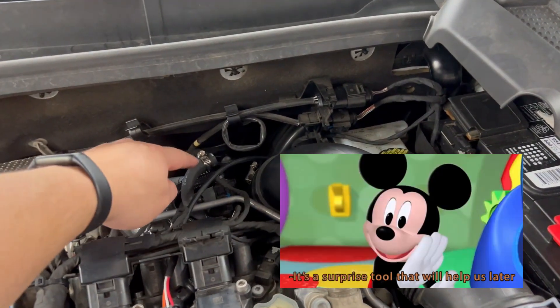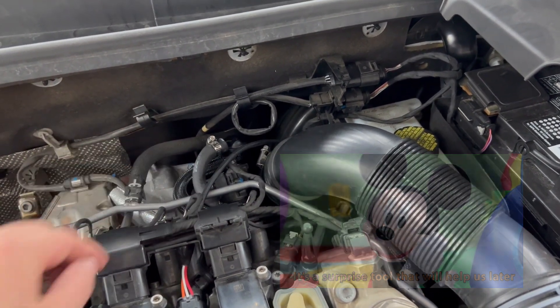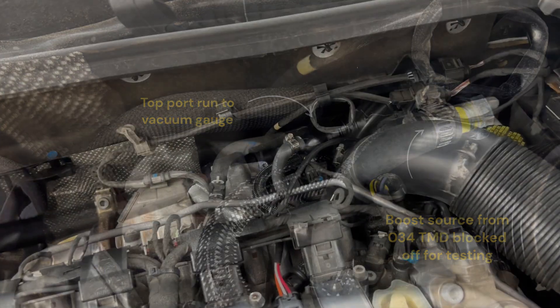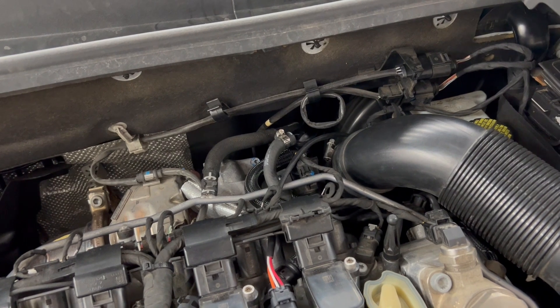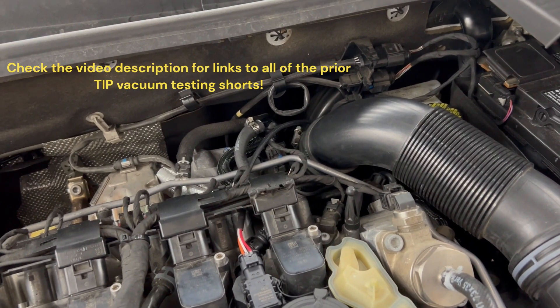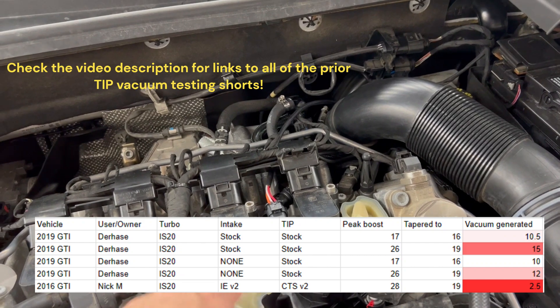When running a vacuum gauge to this top port instead of plumbing the 034 TMD to it to run the Venturi, and basically operating it as a basic retrofit, I found that changing the turbo inlet pipe — comparing my car to another very similarly equipped IS-20 GTI, aside from the turbo inlet pipe and intake — caused a massive change in vacuum, which is seen by the PCV valve.